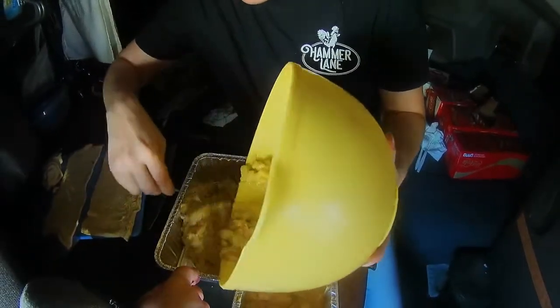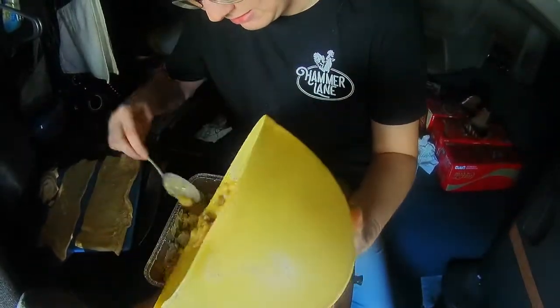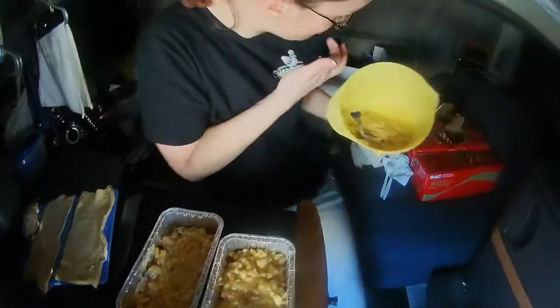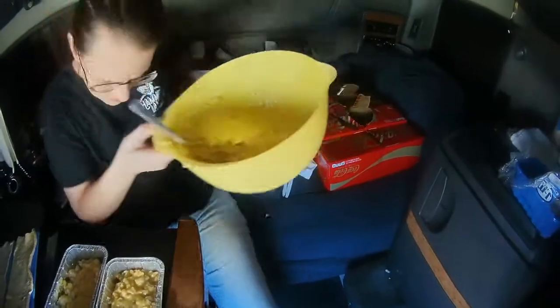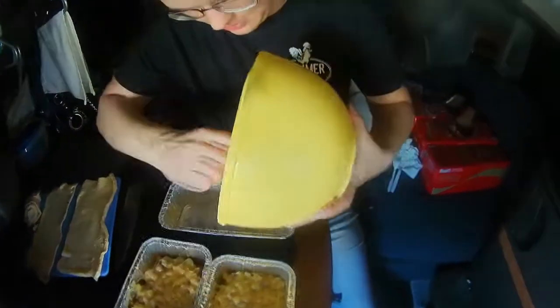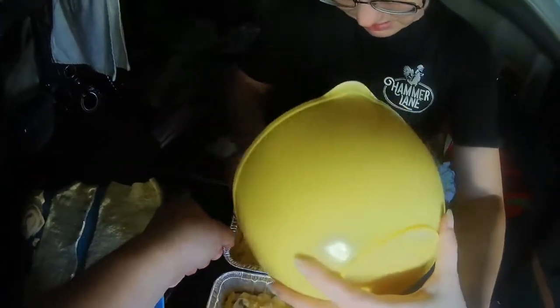So what we're doing is we're putting this in two pans. Actually, I think we're going to get three. This looks like we're going to get three. The third one's going to be a little small, but that's okay. Maybe not.